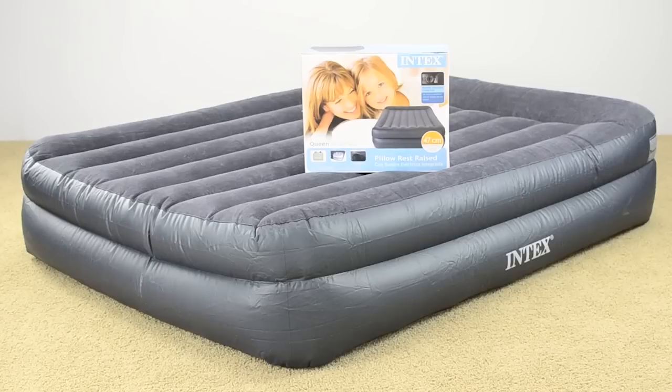All Intex mattresses come with a 30-day warranty and include a travel bag, built-in pump, repair kit, and instruction booklet. Order yours today!